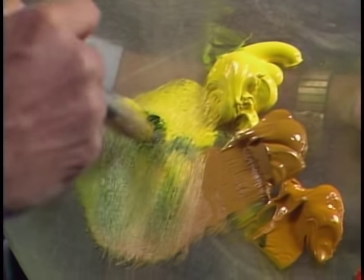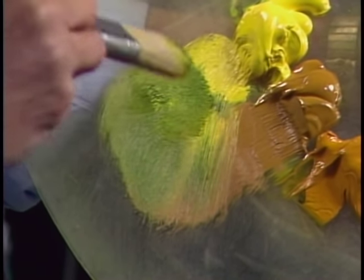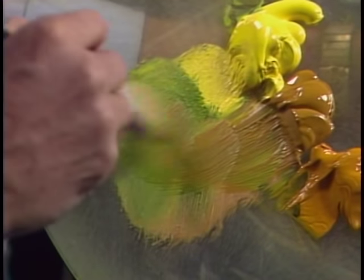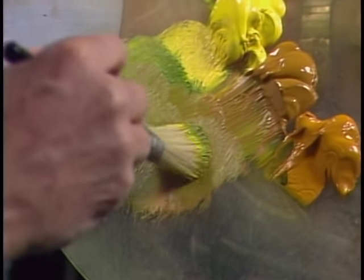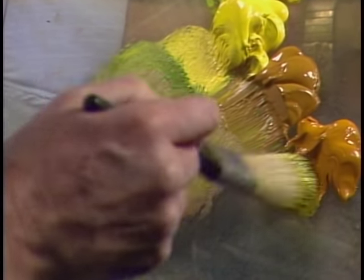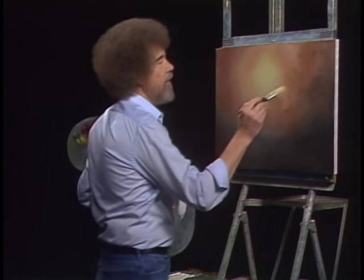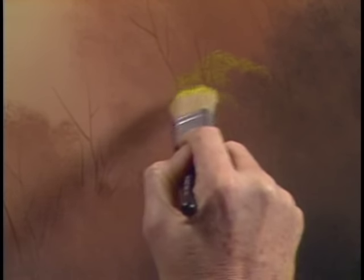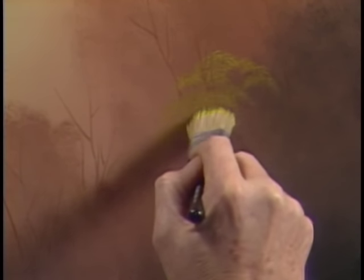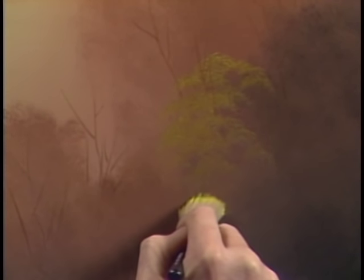Get a touch of the sap green here. Now to load this brush, give it a little push. Get a little touch of the yellow ochre — I don't want a lot of color, just enough to spark. A little of that Indian yellow here and there too. Now all you gotta do with this little brush is just tap, and we can begin making the indication of little distant trees and bushes that live way back here. Lighter, lighter, lighter as it comes down, so it looks like it's receding.